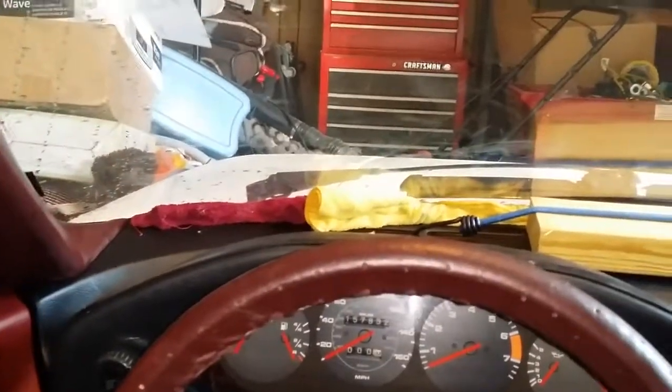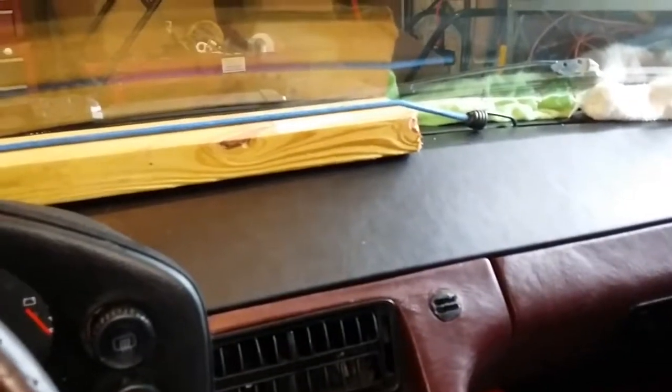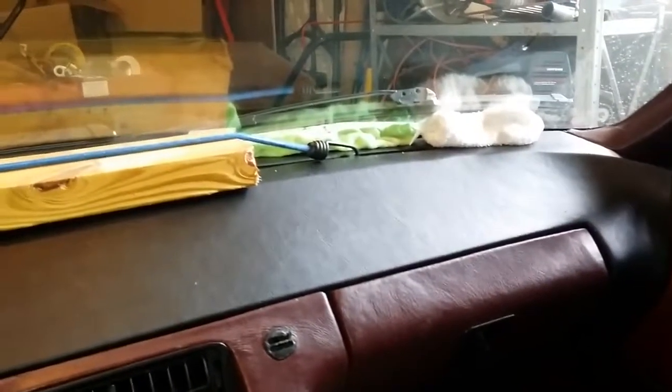Just wanted to show the dash cover — it's not cheap, but it's cheaper than getting it re-wrapped in leather, and I actually really like the black look. Thanks for watching. If you have any questions, if you bought one of these for your 928 and have questions about how to put it on, feel free to email me.